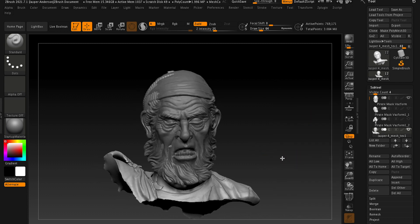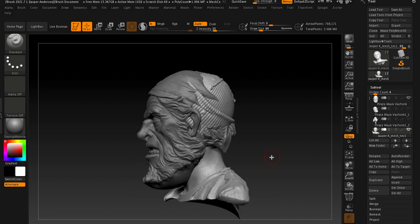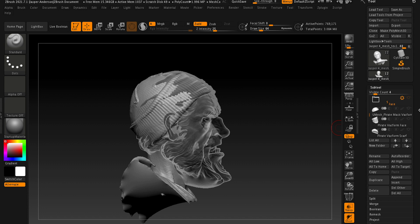I brought the two together — the pirate mask and my head — and you can see that they're actually scanned to scale. It knows the dimensions of the object that you're scanning, which is really helpful in making things work within the real world.